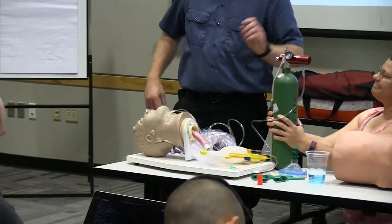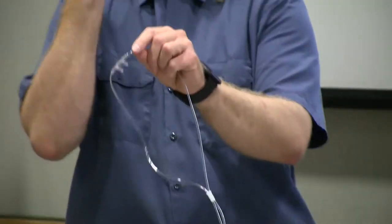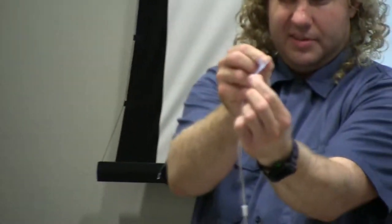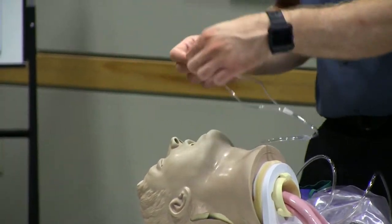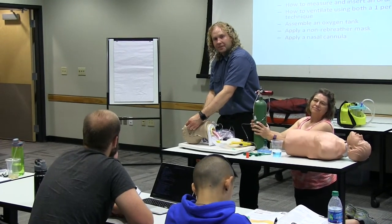Which way do the prongs go? Fair question — the prongs should go with the curve of the nose. If you put them in facing the wrong way, it ends up blowing the air out. The prongs have a curve to them; you'll see it more closely when you're up here. Those prongs go with the curve, kind of pushing back towards the face. You want to scratch the nose, not pick the nose.